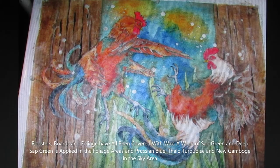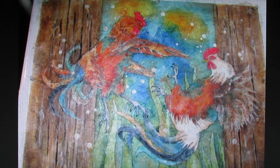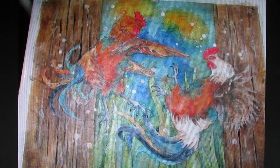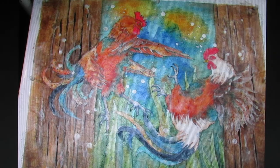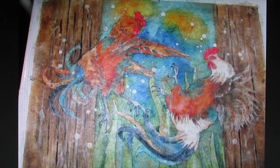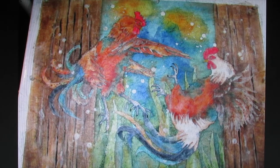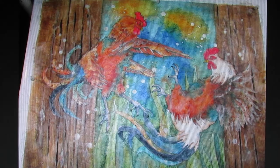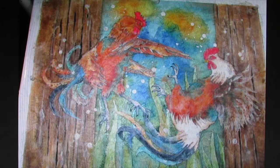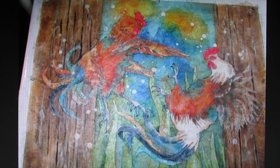Now all the boards have been covered with another layer of wax so that those cracked details are completely covered. The only thing left is the background sky area and around the foliage area in the center of the painting. I am going to cover all those unwaxed areas with a wash of sap green and deep sap green in the foliage areas, which I will blend up into the sky areas with phthalo turquoise and Prussian blue to create the blue sky. The sunlit areas in the sky are new gamboge and are simply allowed to blend with those two blues in the upper sky area to make an illusion of highlighting.